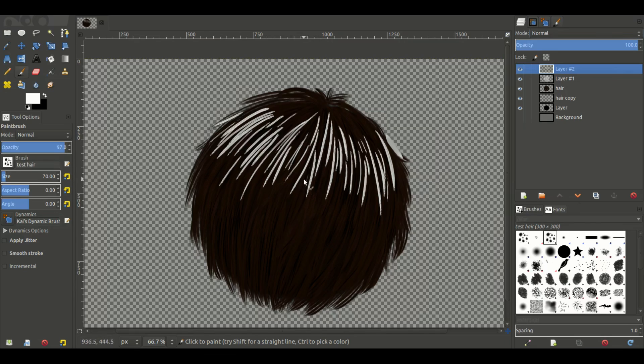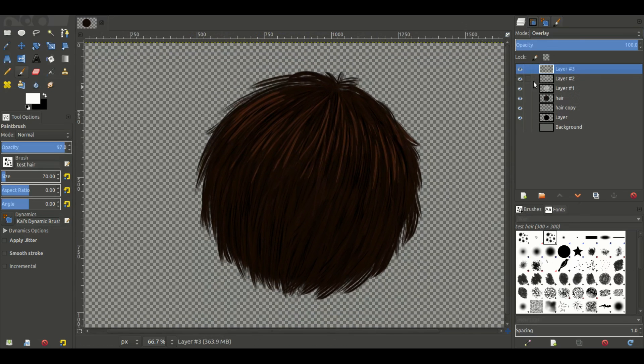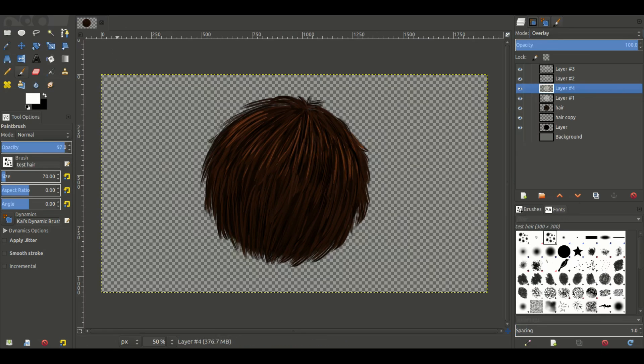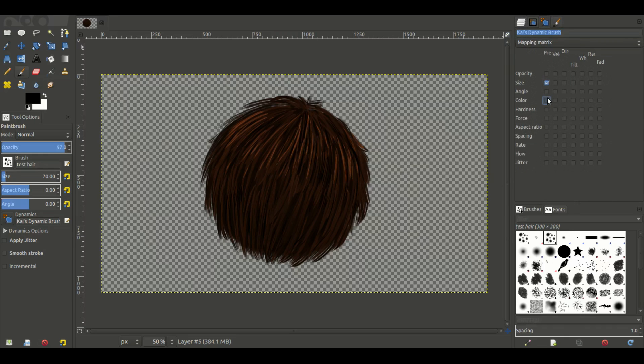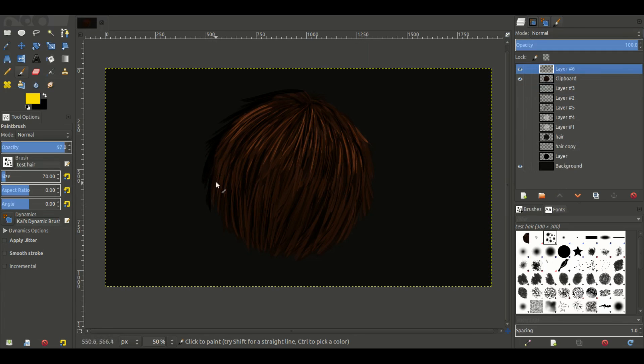We're going to overlay that as well. Now we have two highlight layers — I'm going to duplicate the second one and the first one as well. We're going to add one more layer and with this layer I'm going to turn color off. We're going to add in a couple of blacks to darken some of the shadowy areas I really want to accentuate through all of the hairs. We'll just go around the edges and fill all that in.